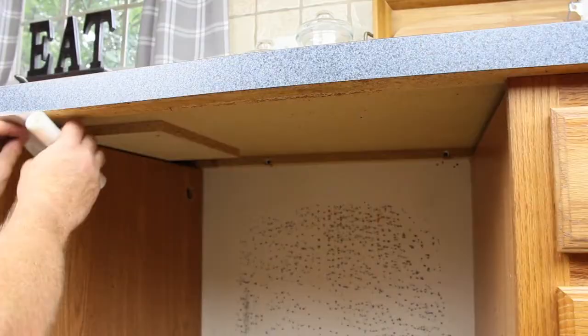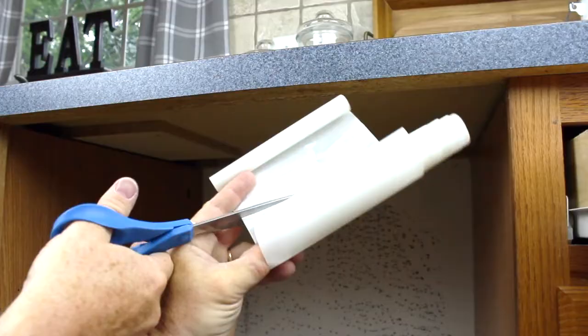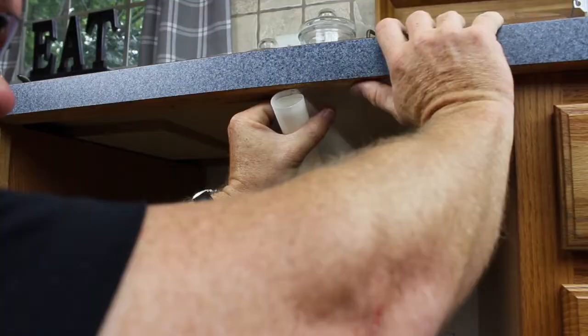Unroll the moisture protection tape and cut to fit. Apply the moisture protection tape to the underside of the countertop.